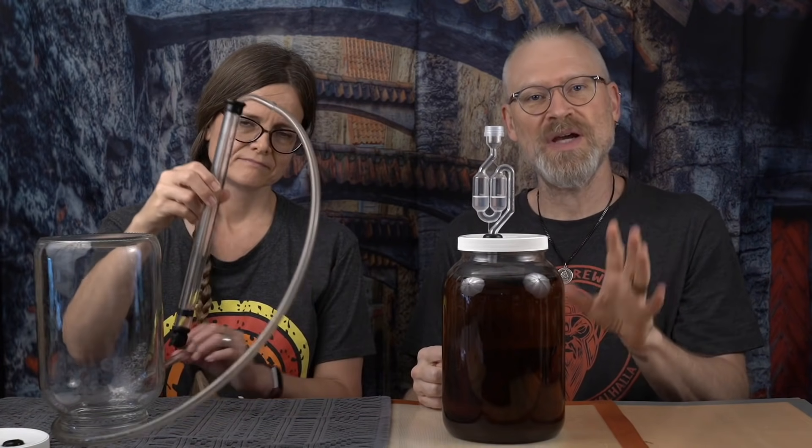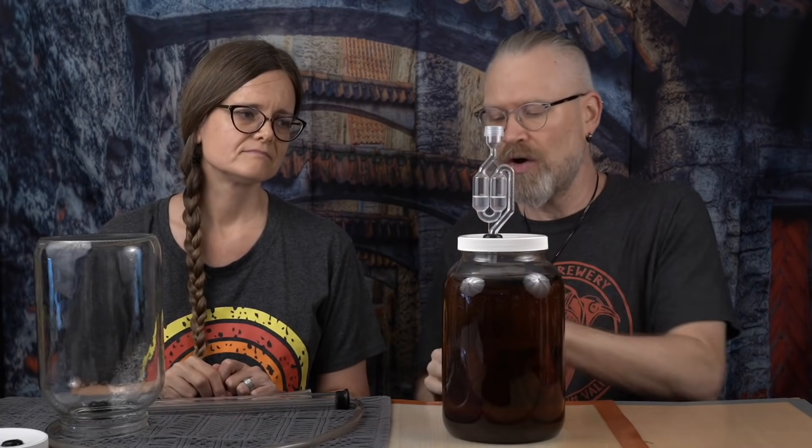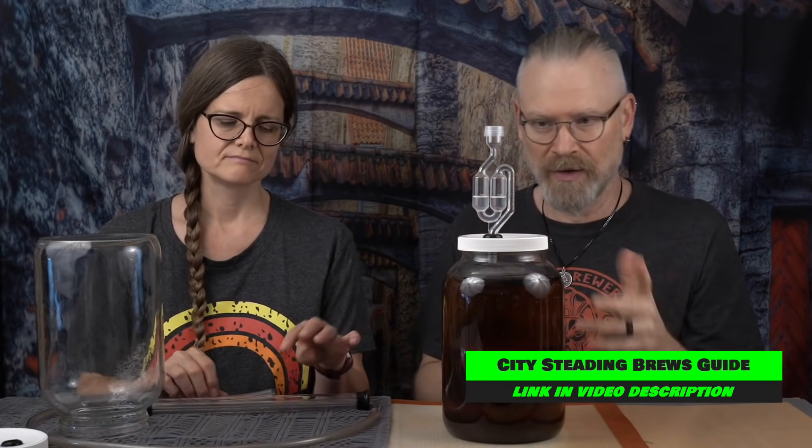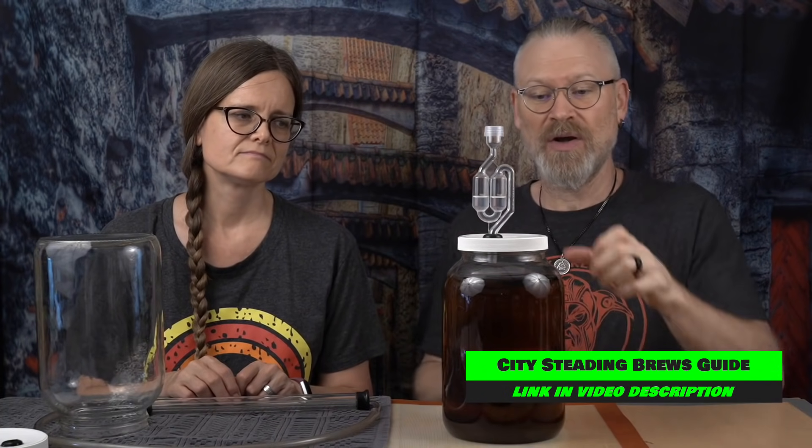There are a lot of different ways to do a siphon. You can just grab two tubes, fill one with liquid, put one end in, and that'll work too. We like the auto siphon because it lets you start the siphon very easily. But the basics of siphoning are this.